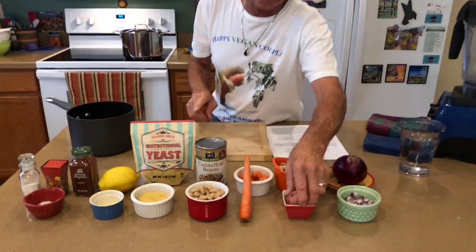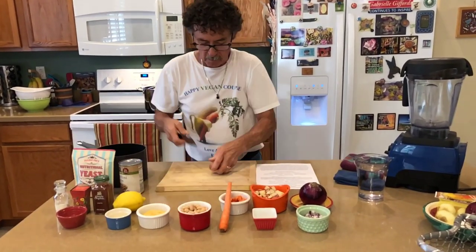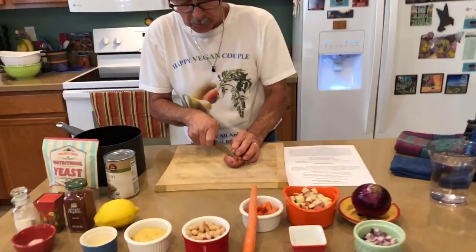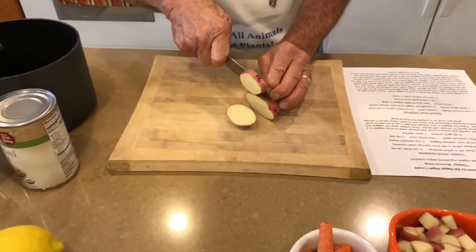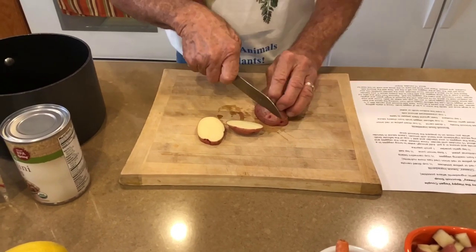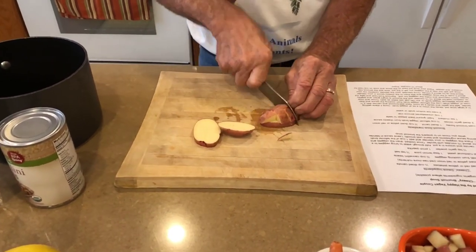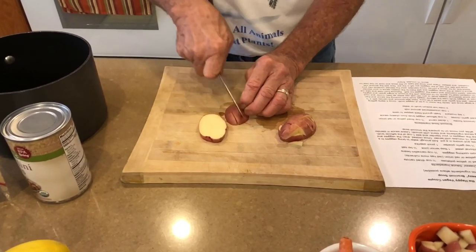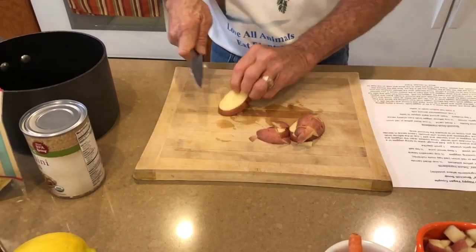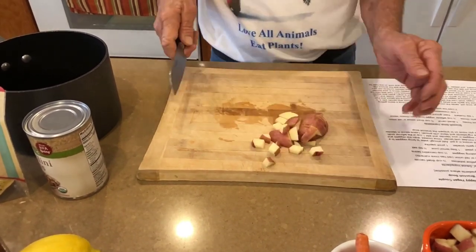Let me show you real quick how I chop my potato. It's just real simple — just like that, right on top of each other. You want them pretty close to the same size. Voila, chop.